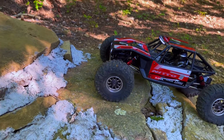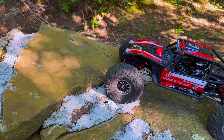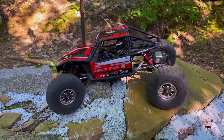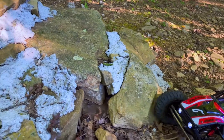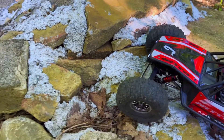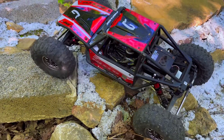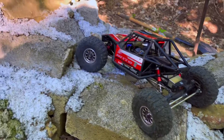Alright guys, we've got the Capra out to the rocks. I want to get a few clips where you can see that overdrive really working. I know how it works — I just want to show that I actually did put overdrive in it. It's the 13/22 gears and I'm going to say 12 to 15 percent overdrive because it feels like it has more than what's in the Element Enduro kit, which is 11.83 percent at max.